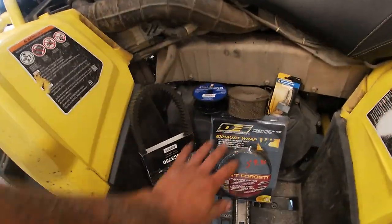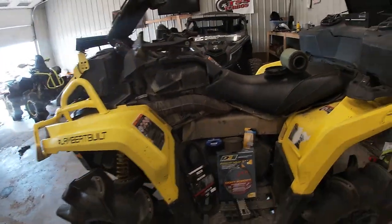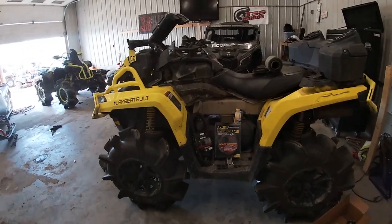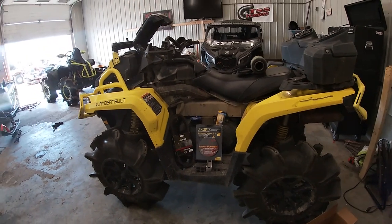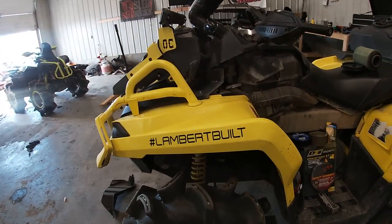This is just some of the parts it's getting — along with this slip-on exhaust, full header wrap, fan override, thermostat delete. Snorkels are going to get gone through. It's going to be good to go up to here. With all the Lambert belt cooling mods and stuff, this thing is going to run cool and run proper.